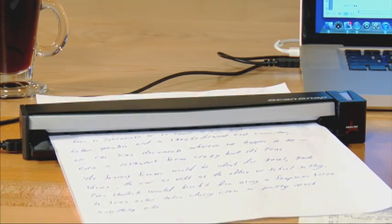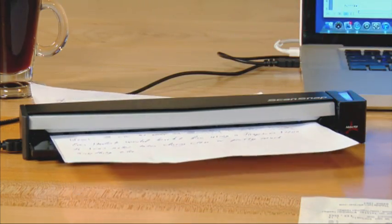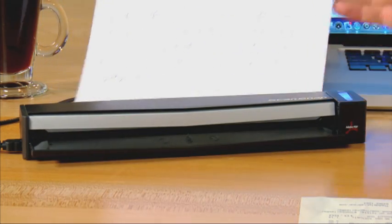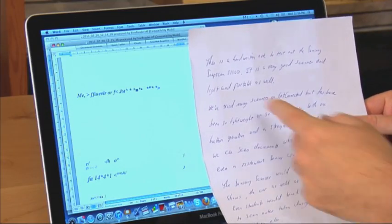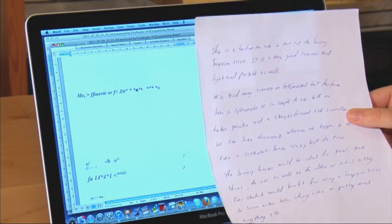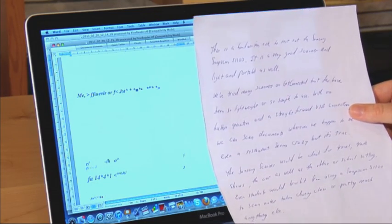Now we're going to see how well the ScanSnap with the OCR software does at reading my handwriting and turning it into editable text. Here's our net result — comparing the two, it didn't do a great job whatsoever at trying to figure out what my handwriting was in terms of text. The only thing I would really do at this point is type this in from scratch.